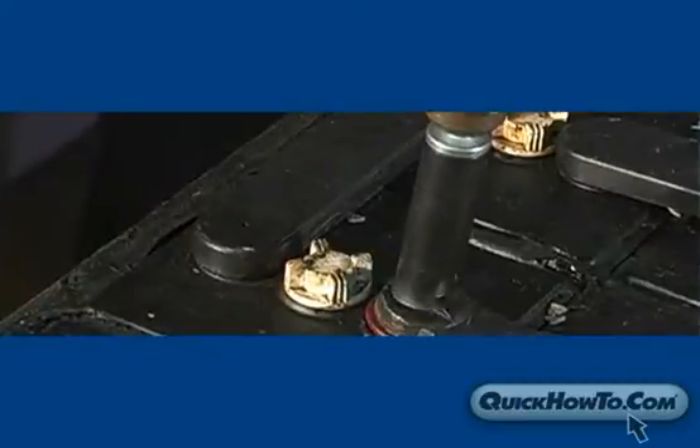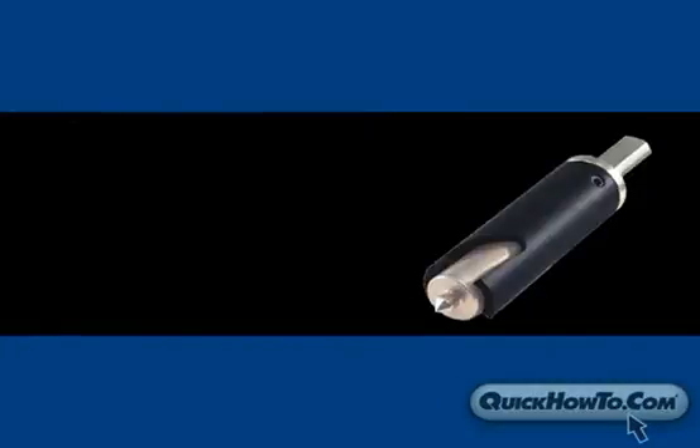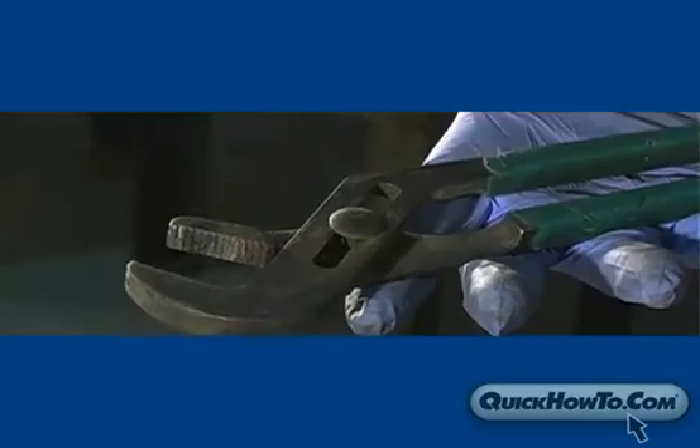To remove a connector, you will need a hammer, a punch press, a motorized drill, an annular shaped drill bit, drilling lubricant, and a pair of pliers.